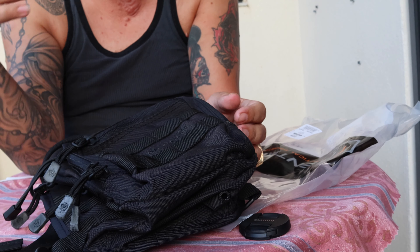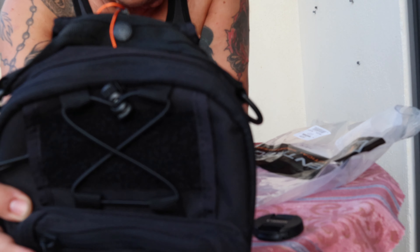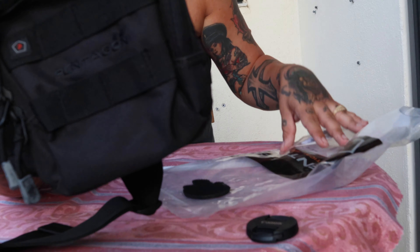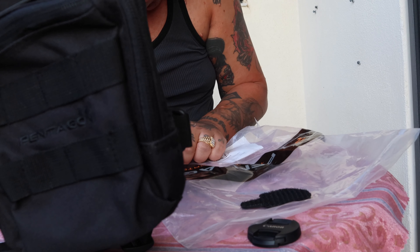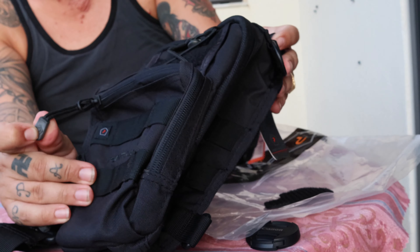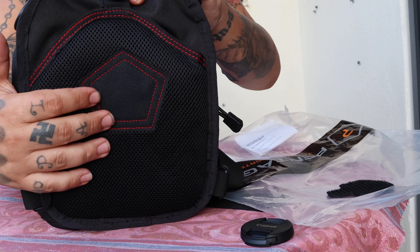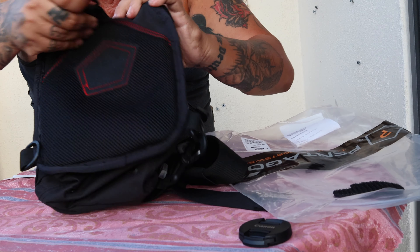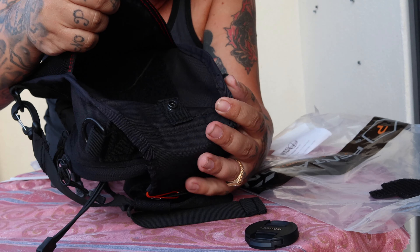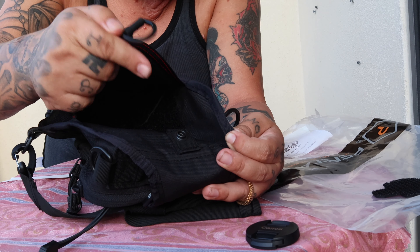I'll put some diary and stuff like that in there — not with my laptop or book bag. It's not that big, it's a chest bag. It has a pouch in the back with a button, and it also has velcro inside — right here.